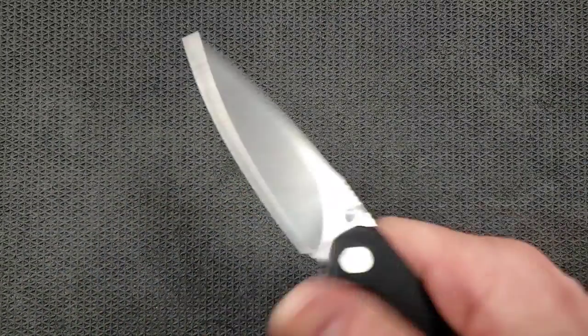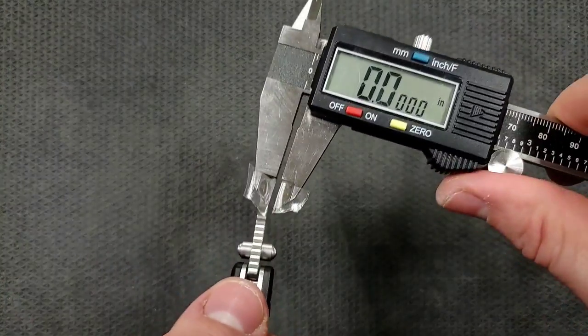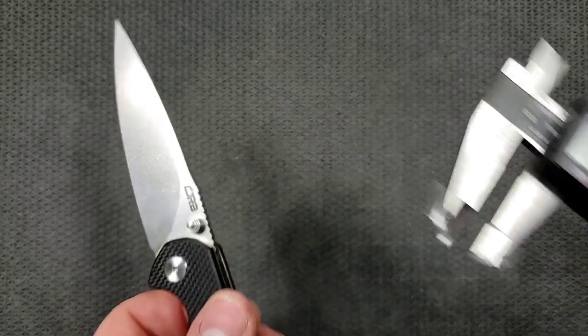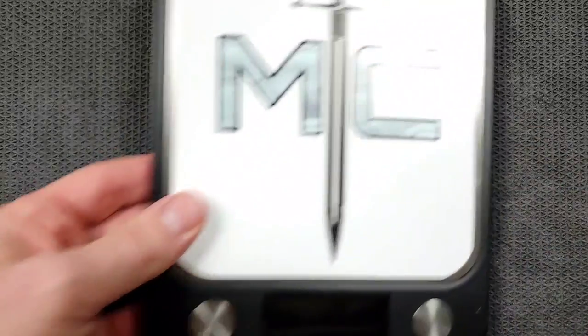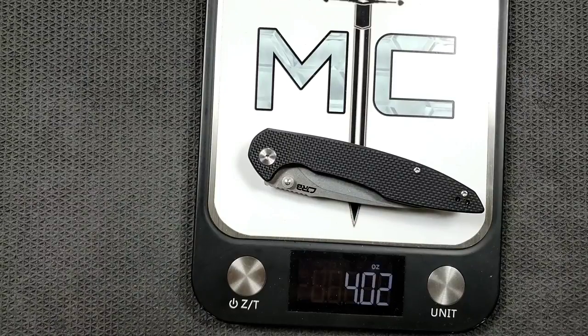Blade stock thickness — let me get my calipers out. Blade stock thickness is coming in at about 0.130 inches. Most of the weight is going to come from the fact that the knife is just a larger knife, but it's still not heavy. Considering we're looking at 3.6 inches of both blade and cutting edge, we're coming in at four ounces. That's perfectly acceptable in my opinion. Four ounces is right on the line — the average person is like, yeah, I'm okay with a four-ounce knife, considering how much blade you're getting, especially for the cost.